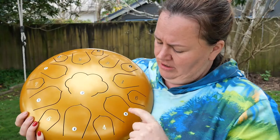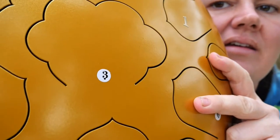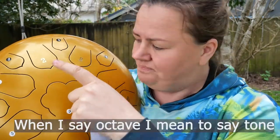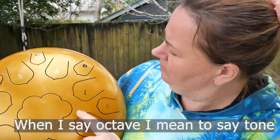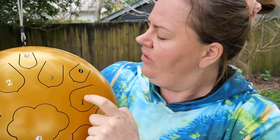If it has a dot below it, like that three right there, that means that it's the octave below. But if it has a dot above it, it means that it's the octave above. So for example, here's one C, and here is an octave higher.